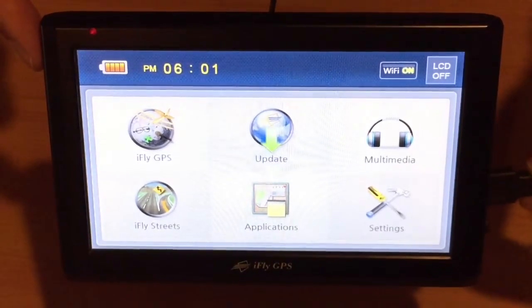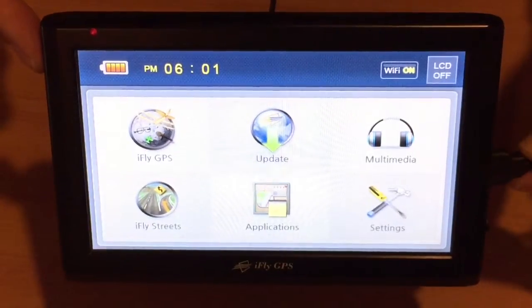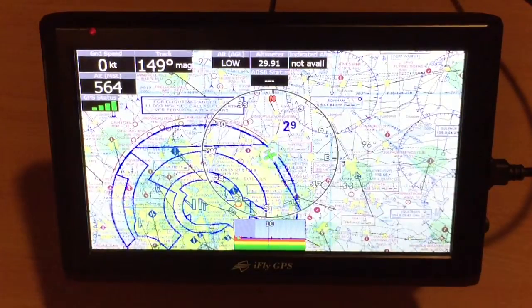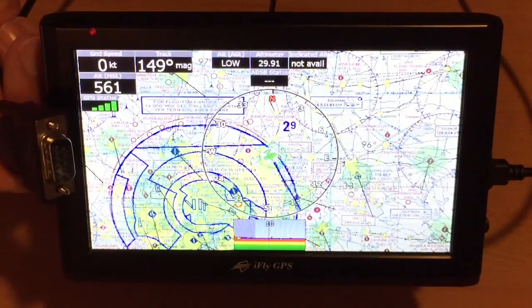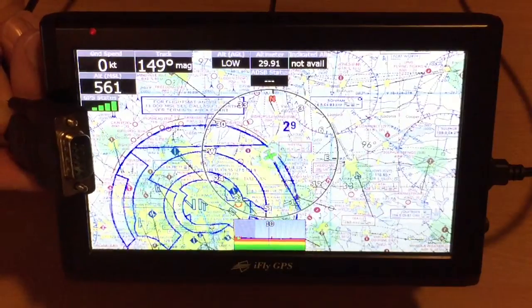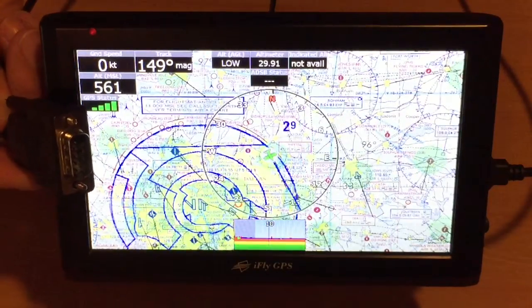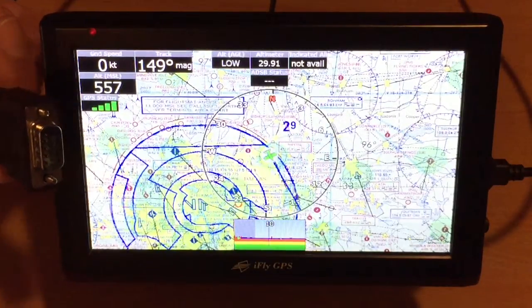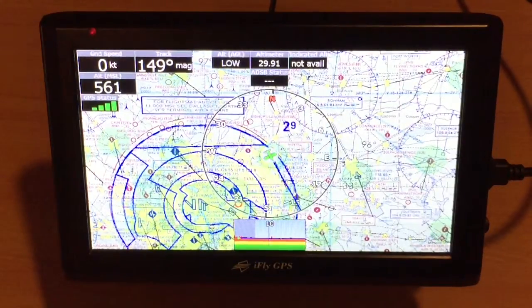Now I'll insert the USB plug into the iFLY and launch the software. On the DB9 serial pin, pin 3 is the data output to send out to the autopilot or EFIS or NMEA output. If you're connecting it to an ADS-B and wanting to receive input, you'll use pin 2 for the input. Pin 5 is the ground.